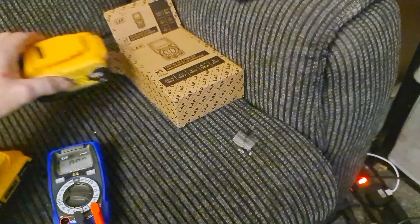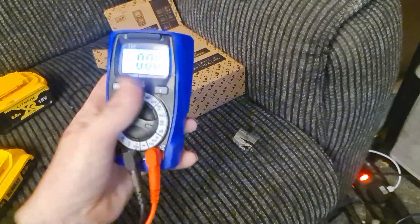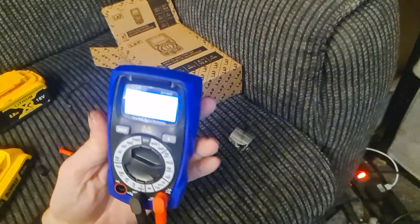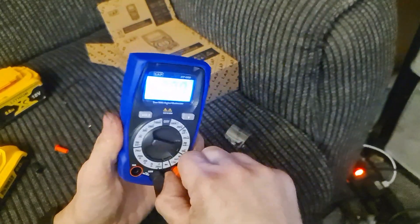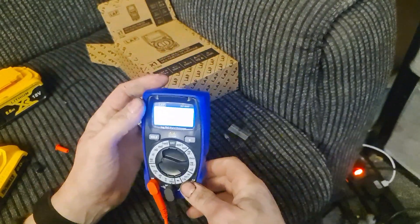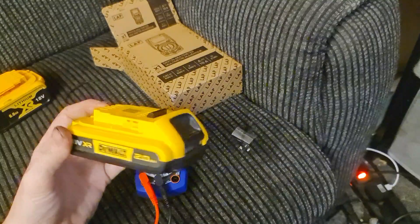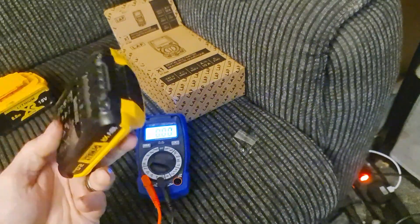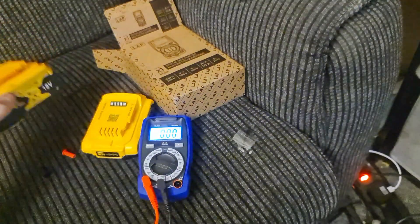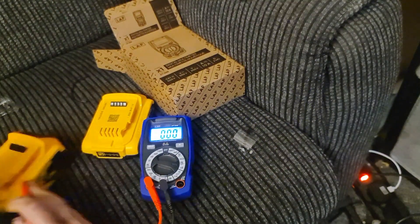There you go — a quick demonstration of what you're getting for your money. A simple, handheld digital multimeter, very simple to use. Just done a few basic tests: the genuine battery came up at 18.7 volts, the cheap one at 20.2 volts when it should be 18. Did I get more for my money, or was I duped a little bit?